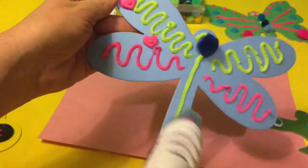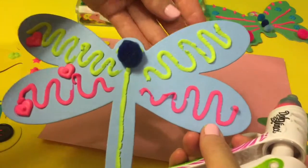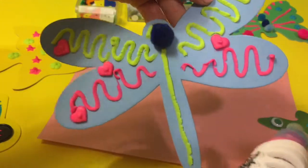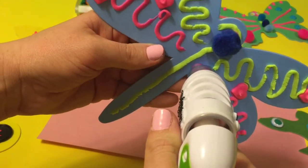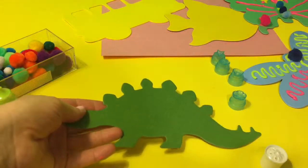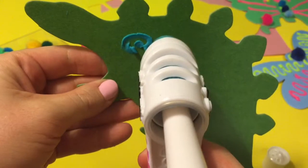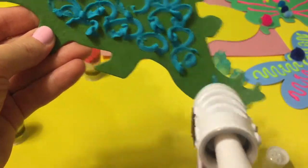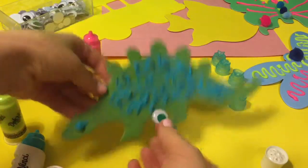And some pink hearts on our dragonfly — one, two, three, four, five, six, seven, eight. And let's do the dinosaur next. So I'm gonna do blue color on the dinosaur. We're gonna decorate it with googly eyes — I'm gonna choose a green eye. Let's see how that one's gonna look.